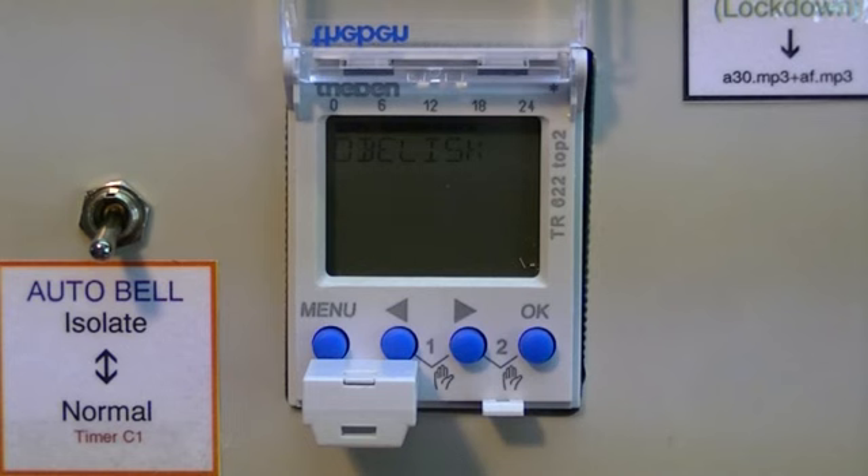The screen will read 'obelisk.' When the screen comes up and says 'copy obelisk to time switch,' press OK.